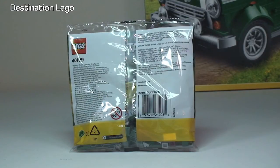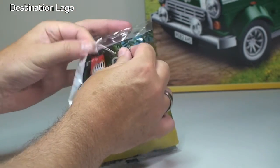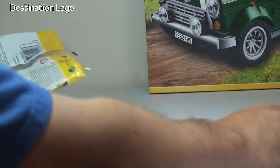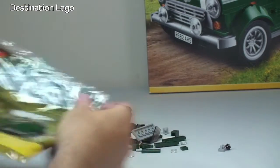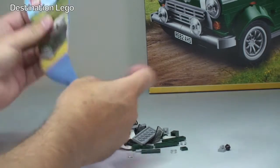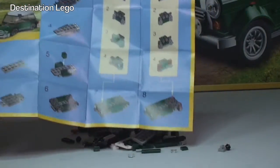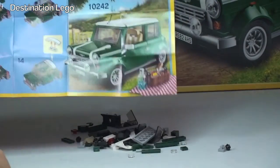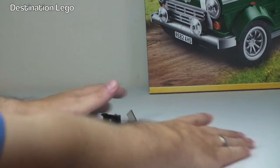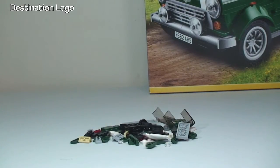So first off let's get this polybag opened up and take a look at what's inside. There we can see the 59 pieces which make up this very cool looking Mini Cooper — it's going to look awesome next to the full-size version. And there's the instruction sheet; we can see the full-size set 10242 referenced on the other side. Not that many pieces, but fairly good for a polybag. Let's get this set built!